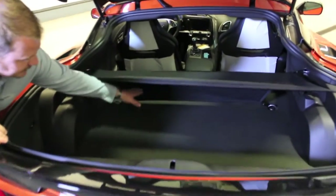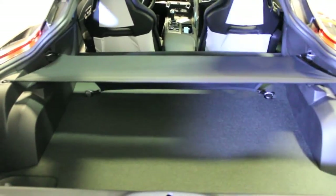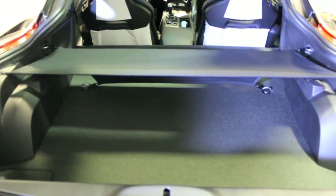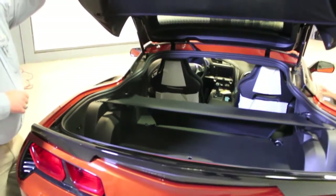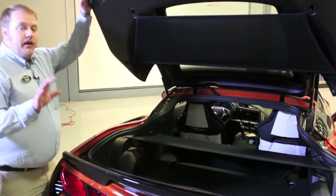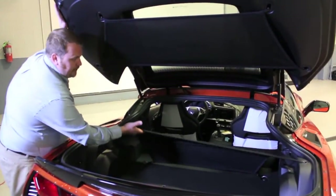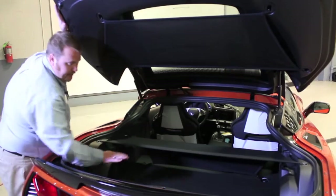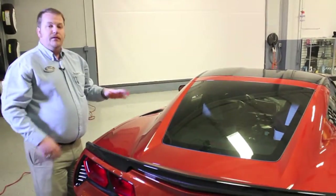So we've got a clear blocking space should any cargo come forward. It's going to block it from flying into the passenger compartment, which is always a nice thing whenever you're taking longer trips with things back here. And the other nice thing is that your removable top will still fit inside — you just have to raise up on this a little bit and it'll still slide right into place. When you shut it, it completely covers your belongings.